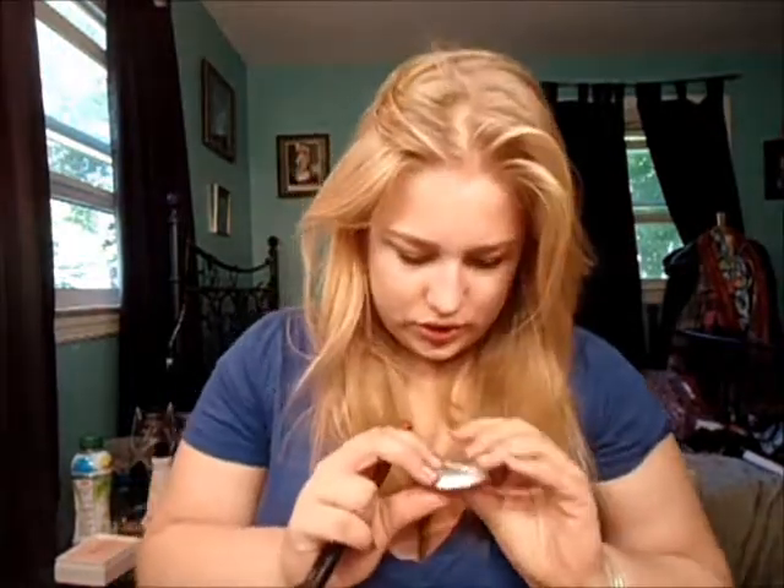Then I go back in with this brush and just do back and forth motions, slightly dragging it up — because if you drag it up, you're making your face look hollower here since this area is rounding. You're giving your face dimension. This is an Ulta blush.